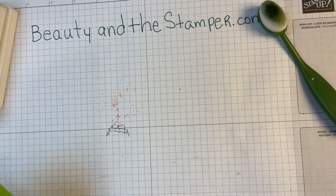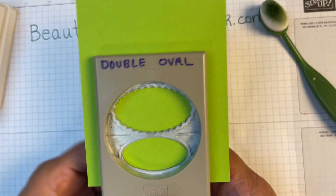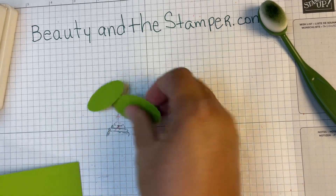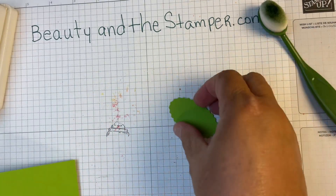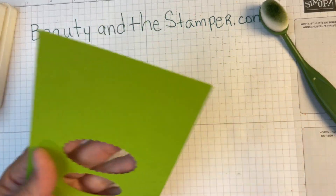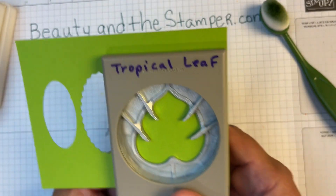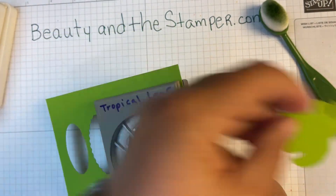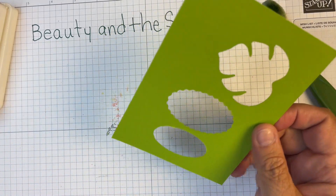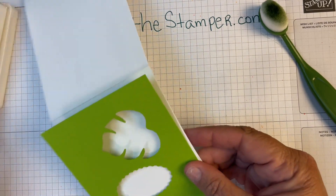First thing I want to do before I start using this is stick it in here, get it all the way up, and cut out these pieces. I want this oval piece for my card — I'll save the other piece for something else. Then you can use the leaf, cut that out, and you have a nice leaf as well. We're going to put it right down here as a background.